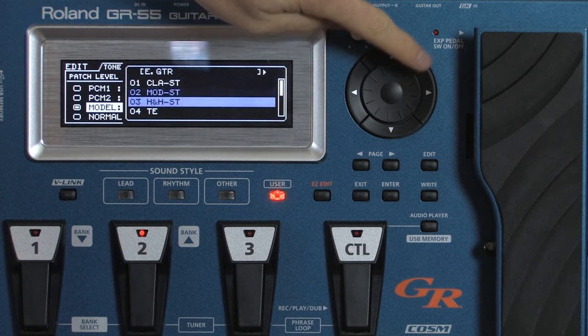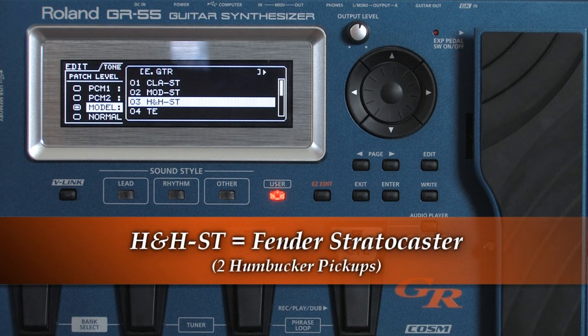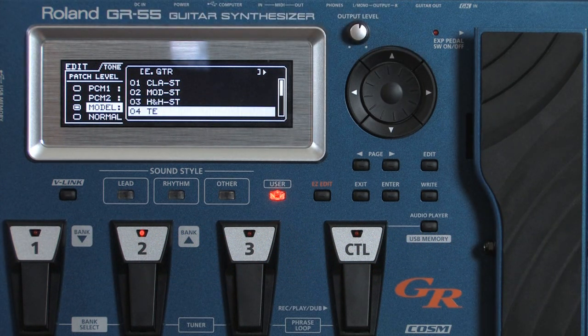Next, the third one is H-H-S-T — basically a Fender Stratocaster with humbucker pickups. Next is a Telecaster with two single coil pickups.